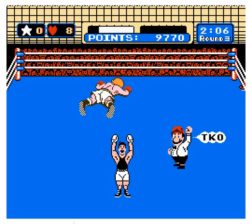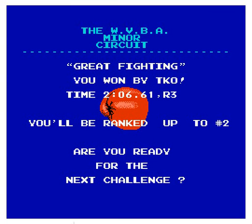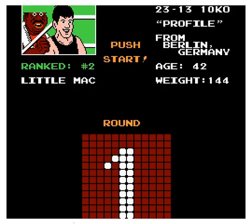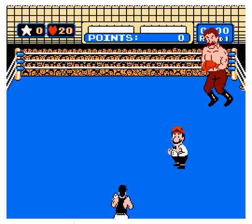You won by TKO — you'll be ranked up to number two. Are we ready for the next challenge? Alright, so we have Von Kaiser from Berlin, Germany, age 42, weight 144. His record is 24 wins, 23 losses, and 13 KOs. Let's knock this guy out. Daniel's playing, so I'm going to let him talk for a minute and I'll be right back.